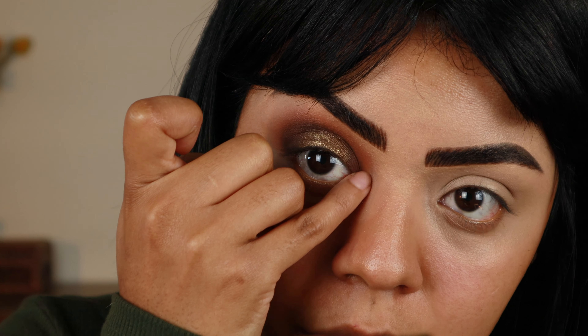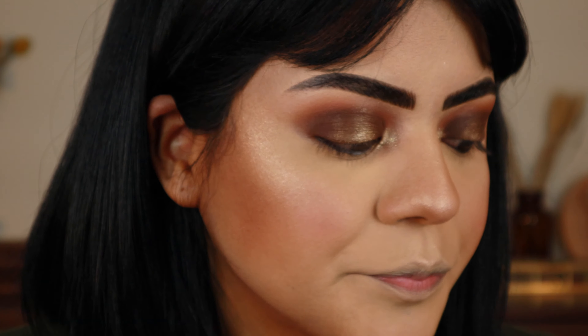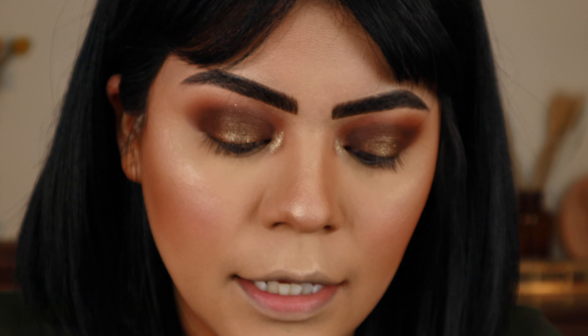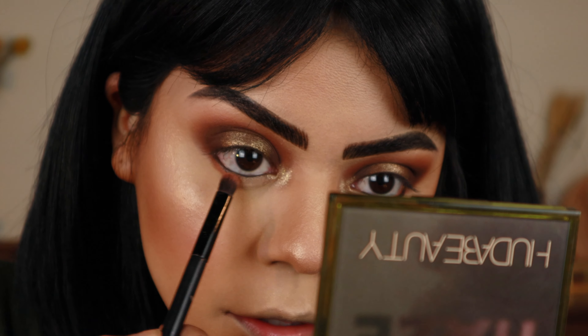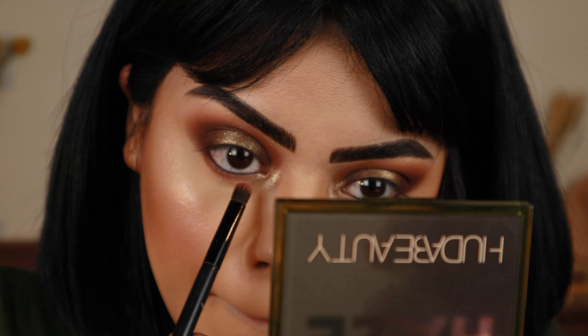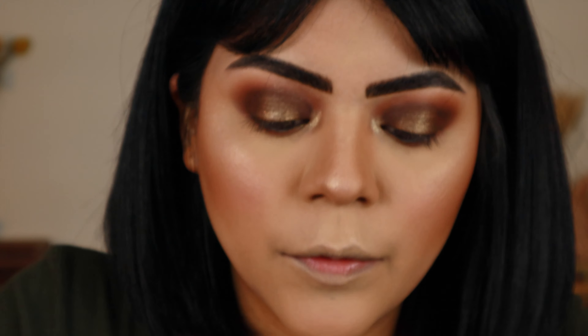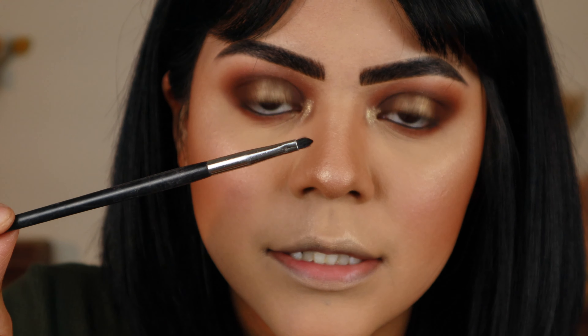Now I'm going to finish up the rest of my face and the other eye, and then I'll be back for the lower lash line. So I finished the other eye and my face, and I did add some black liner on my lower lash line. Now I'm going to start off with that mid-tone brown and just sweep that under. Now to mirror what I did on top, I'm going to go in with a little bit of that middle olive shade. I'm not sure what brush this is exactly, but it's a very small detail brush — topping off any excess, we don't want any fallout.